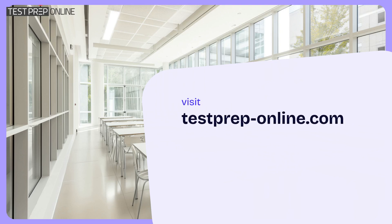Ready to get started? Visit the link below, or head over to our website at testpreponline.com to find the best prep for your child. With a little practice, they'll be set for success.